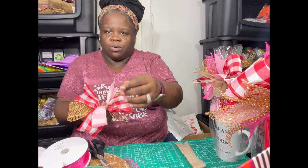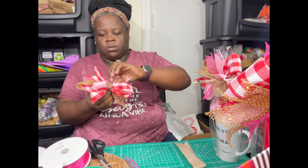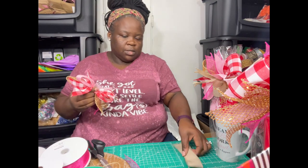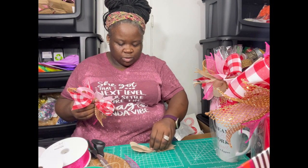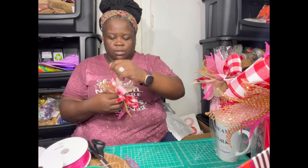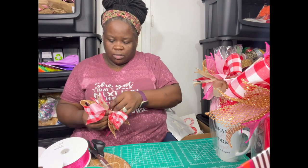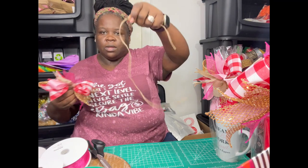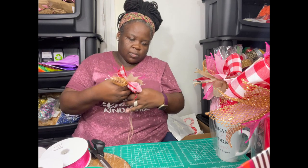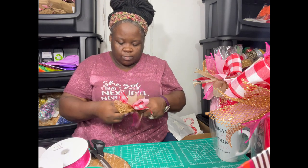We're going to angle it where the pink is going downwards from the gold. Then we're going to take our tan — I cut the tan a little bit shorter, and also the pink — and we're going to take the tan the opposite way from the red, so the tan is going up. We're just going to spread the wings out a little bit. Then we take the last pink piece and place it on there in the opposite direction of the other pink on the bottom. Take your string and tie it up.